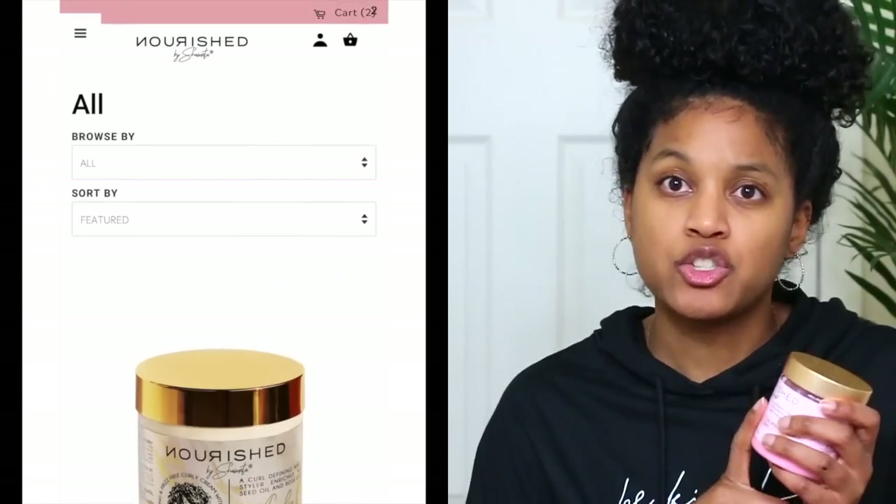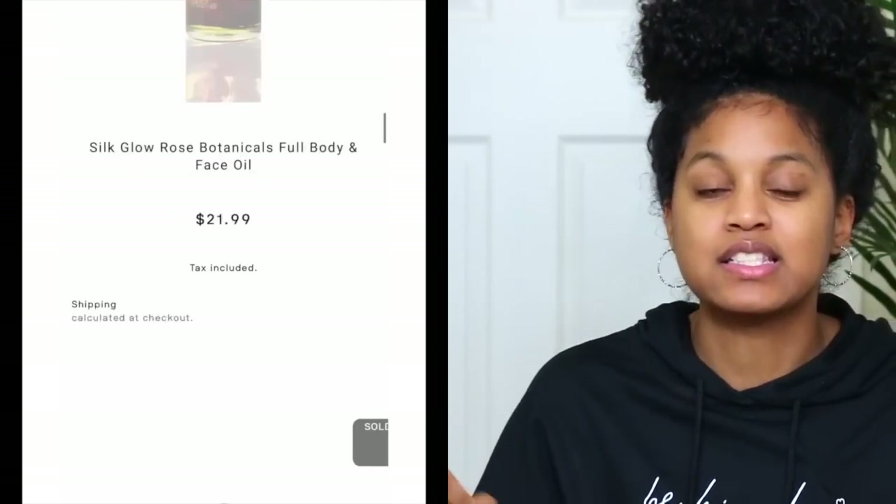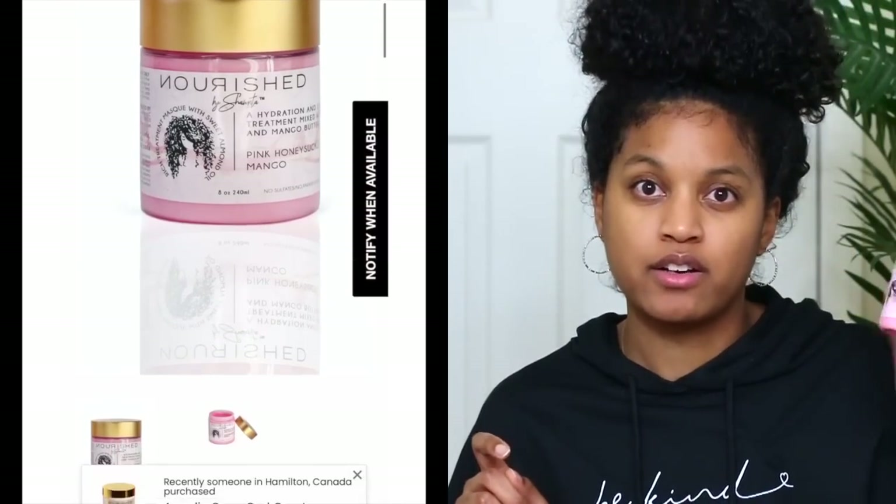The Nourish by Shantae deep conditioner link will be below — it's currently sold out but will be back in a couple of weeks. A lot of people have said it works like magic, and I can tell you it truly works like magic on both my hair and Nariah's. It glides right through her hair strands. I love the way this deep conditioner actually gets through your hair strands and penetrates, unlike some that just sit on top no matter what you do.